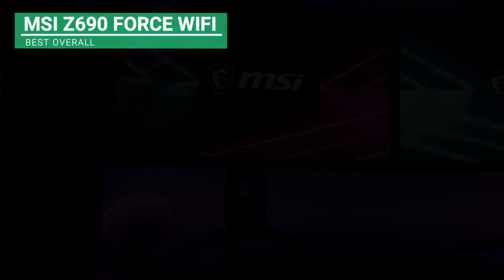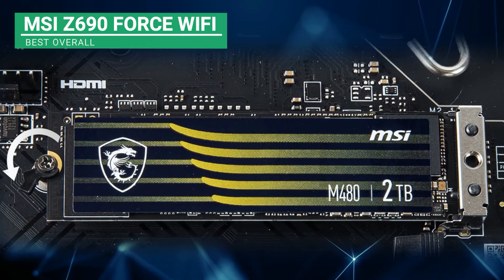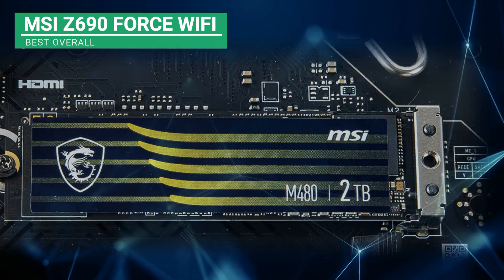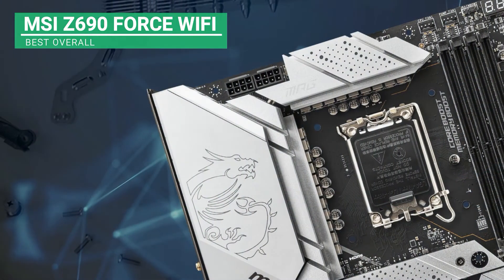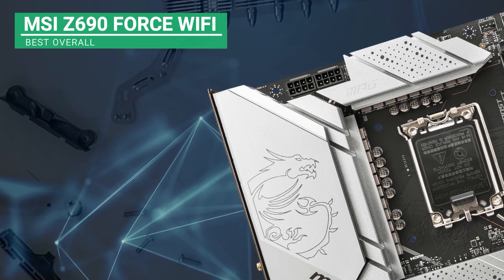It has the following features: USB 20G lighting, Audio Boost 5, two sets of 8-pin power connectors enhancing the boost technology, pump cooling header, Gen 5 PCIe slots, and M.2 Shield Frozr. You can choose this motherboard since its features give you all that you need and more.